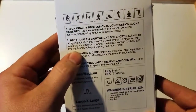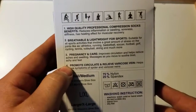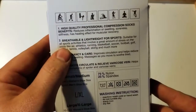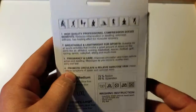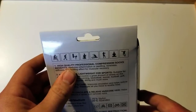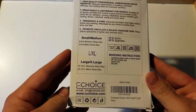It gives you a quick little blurb about what they are and what they offer. It reduces inflammation or swelling, soreness, stiffness, has a heating effect for muscle recovery, it's breathable and very lightweight, and improves circulation. On the bottom here, it promotes circulation and relieves varicose veins. It gives you a quick overview of what you can wear them for, but ultimately they are a pair of socks — you can wear them wherever.